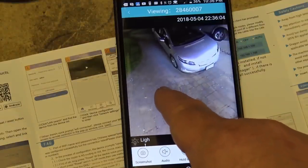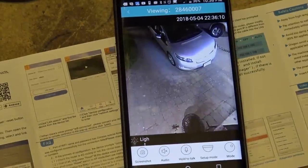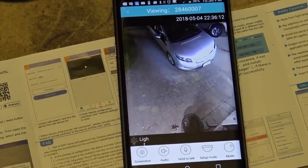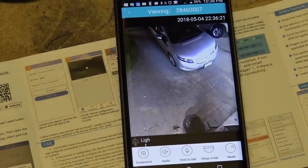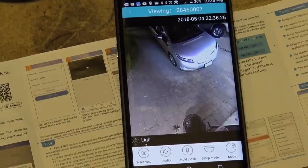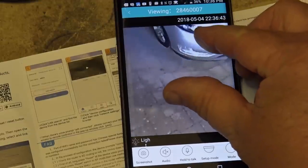You're probably thinking: what happens when I'm not on my Wi-Fi network? It does work remotely, because when you set it up with the camera's ID number, username, and password, you're creating a pinhole through your router so you can access it from outside your network. I was out this evening and was looking at footage from the remote cellular network, and I can zoom in too.